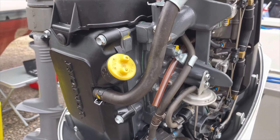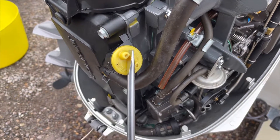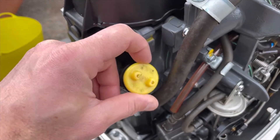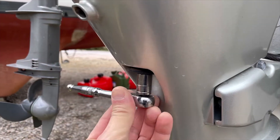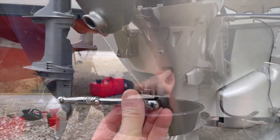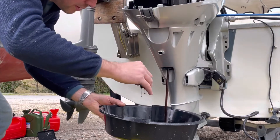I'm going to change the engine oil first. I loosen the yellow oil cap with the help of a long screwdriver and then remove it by hand. The oil drain plug is at the rear of the outboard motor and you need to use a 12mm socket to undo it. I remove the sump plug and then drain the used engine oil into a suitable container.